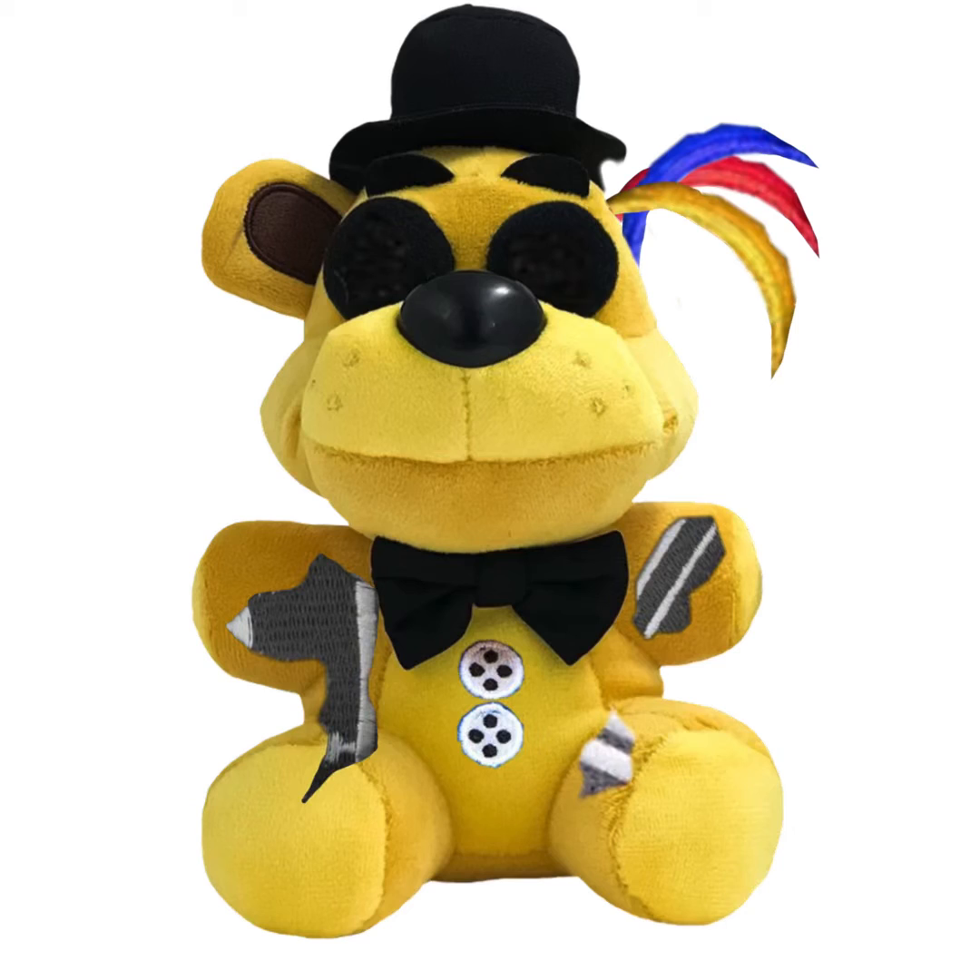Withered Golden Freddy. I took away his pupils. Same withering as Freddy, same thing. But I erased the ear and put the same wires that Withered Bonnie and Withered Chica had.